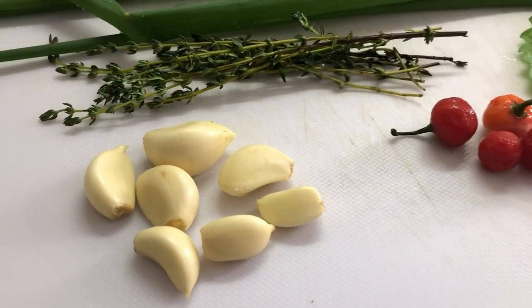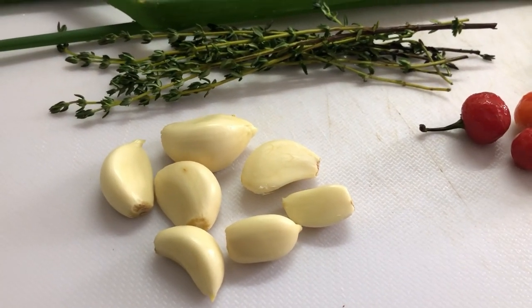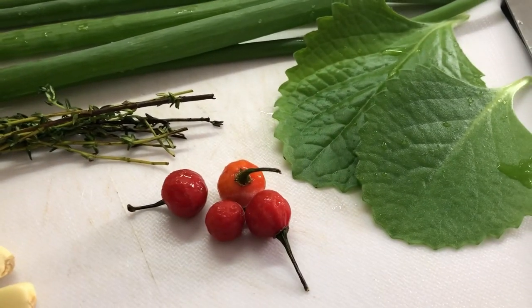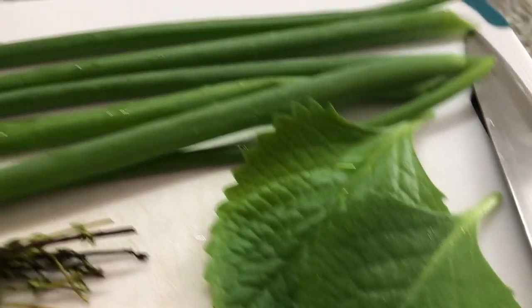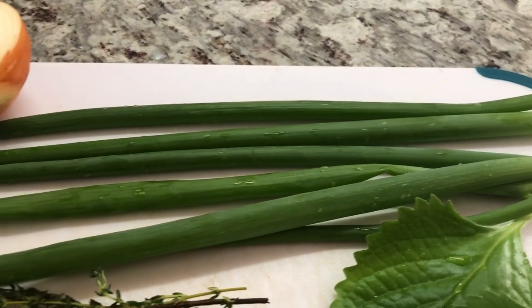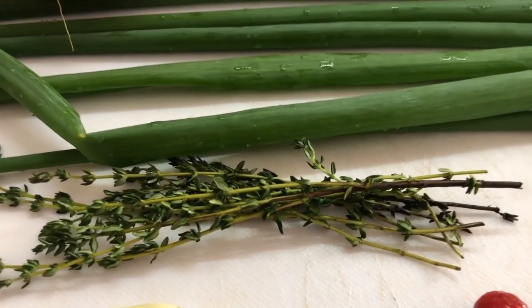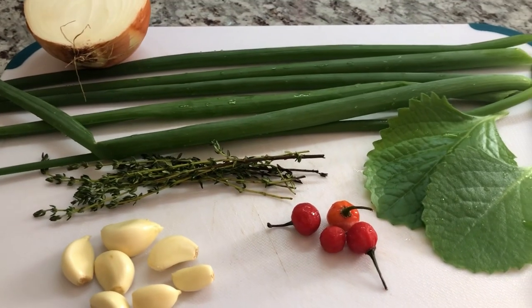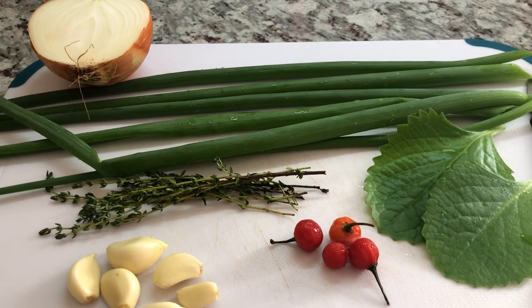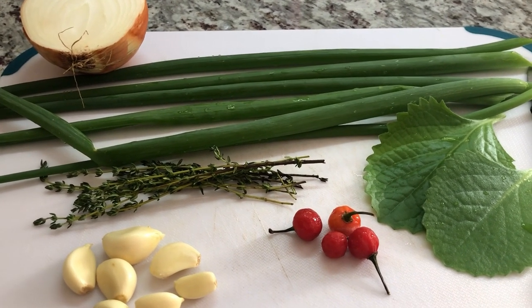We can cook a very delicious catfish curry with these ingredients. I have some garlic, some marigari pepper for flavor, broad leaf thyme, fresh green onions from my garden, some fine thyme, and half of a large onion. I'm gonna blend up all of this except the onion, and I'll come right back and show you what it looks like.